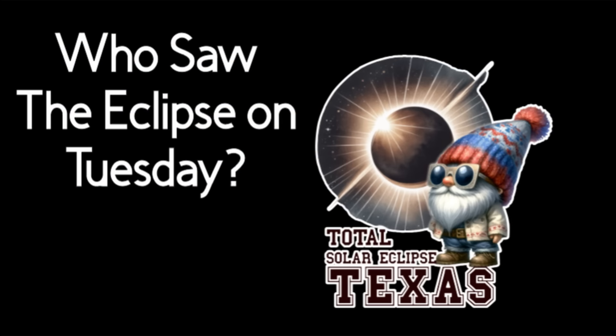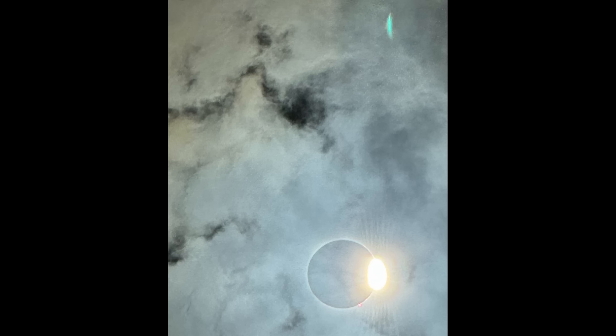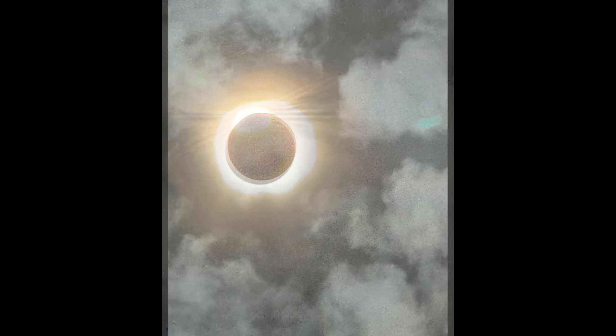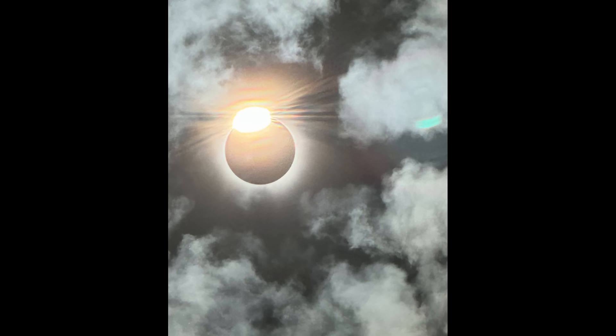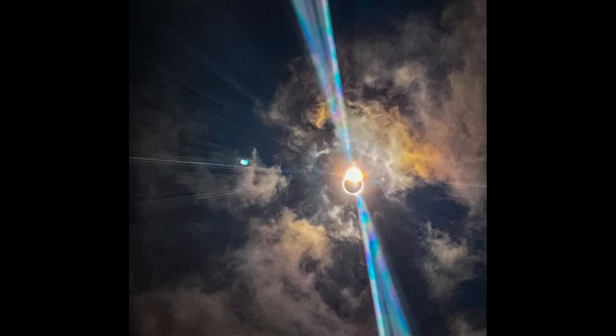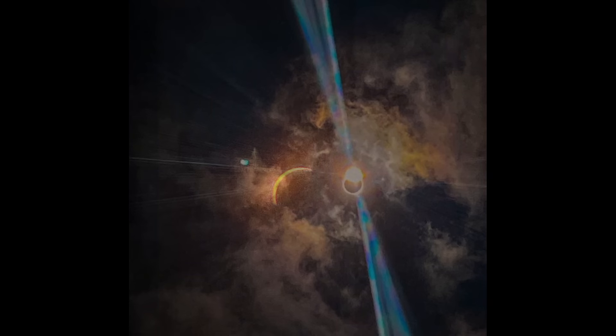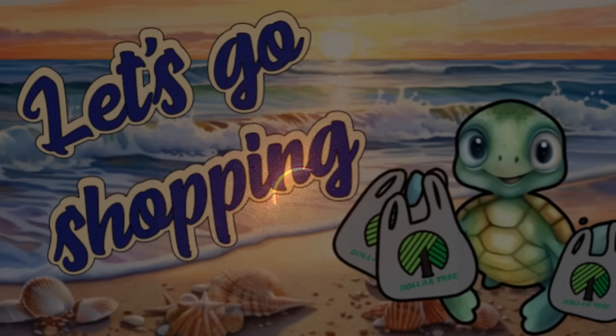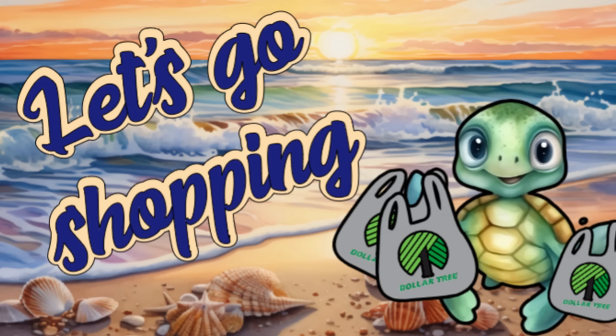Before we get started, I'm just curious who got to see the eclipse on Tuesday. We are in the Dallas area and we had a really good view of the eclipse. My daughter and I watched it from start to finish and then my other kids came out closer to the time it made the complete coverage. These are some of the pictures we had. If you got to see the eclipse, let me know in the comments where you got to see it.